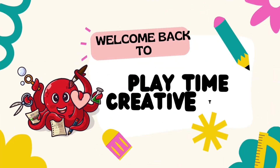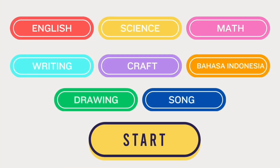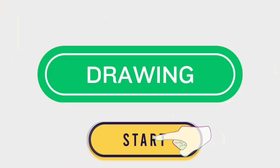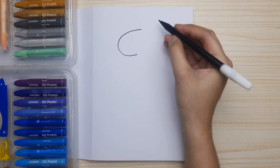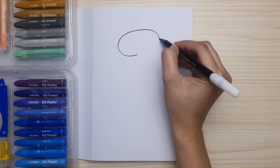Hi friends, welcome back to daytime creative time! We're going to be drawing together in this video. We're going to be drawing a cute T-Rex. Have you watched the last video about scary T-Rex? Now let's draw the head.